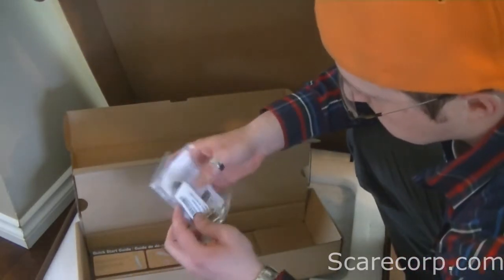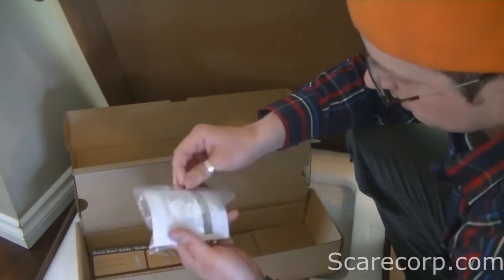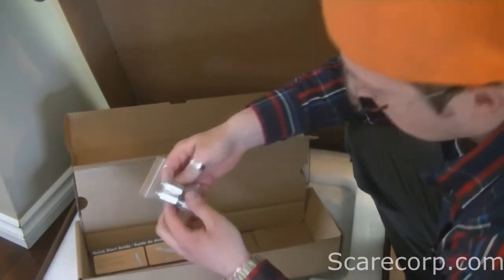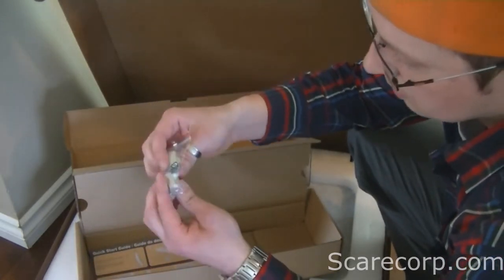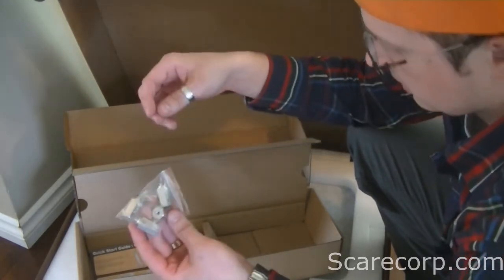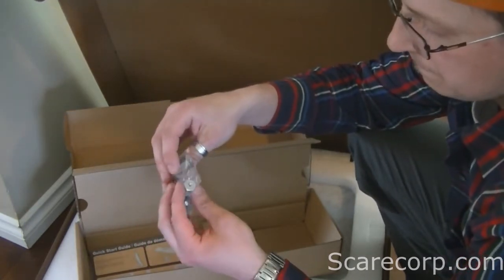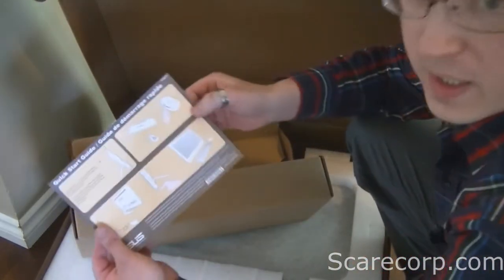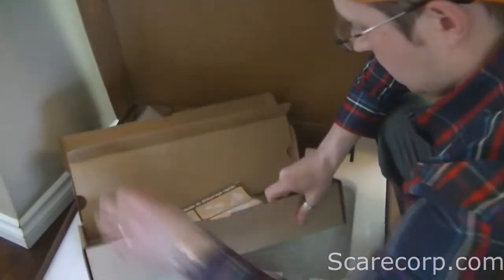Some batteries. Looks like a Bluetooth dongle here, for the keyboard most likely. And then you get these mounting lug nut things to mount this to the wall — if you wanted to mount it on the wall, you would use these. And a little quick start guide to get you going.